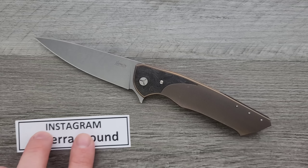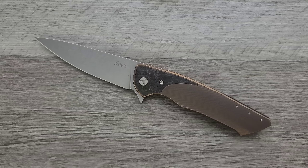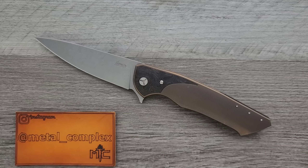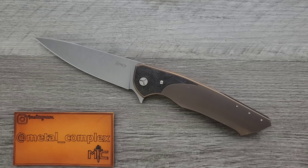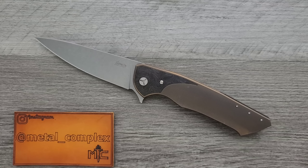Thanks again to @sierra_bound on Instagram for letting me take a look at a less intimidating version of this knife, and shout-out again to Polish Custom Knives — great people over there. Be sure to follow me on Instagram at metal_complex. If you enjoyed this video, please leave a like. I have lots of videos of knives that are either expensive or inexpensive that I do or don't like, so check those out. And if you enjoy all my content, go ahead and click on that Metal Complex logo and subscribe because there's definitely more coming. Thanks again for watching, everybody, and have a great day.